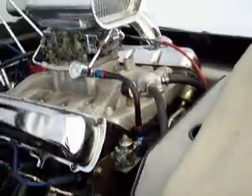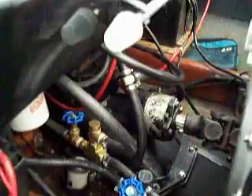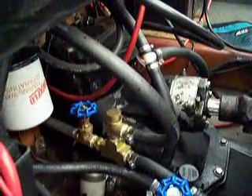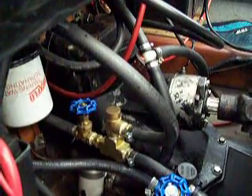We've installed a water pressure gauge, and you can do the same thing with your engine. You come back here and you'll see our water pressure relief valve system — that's it there. You have a gate valve, and it goes into our T-valve system.